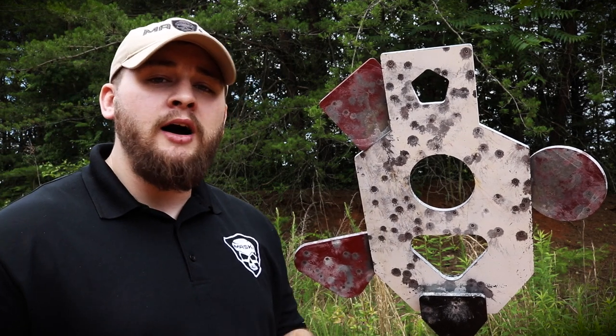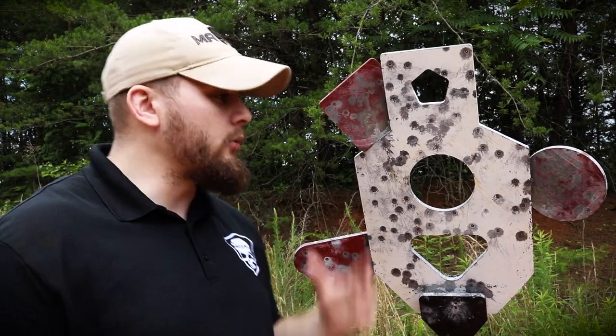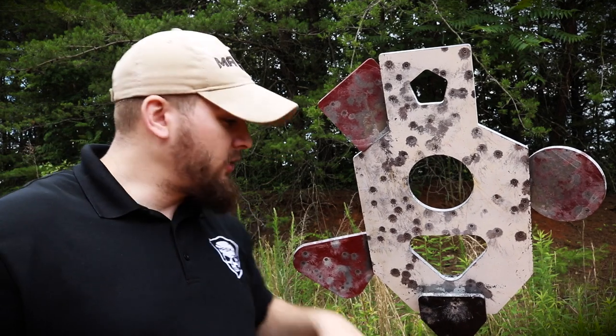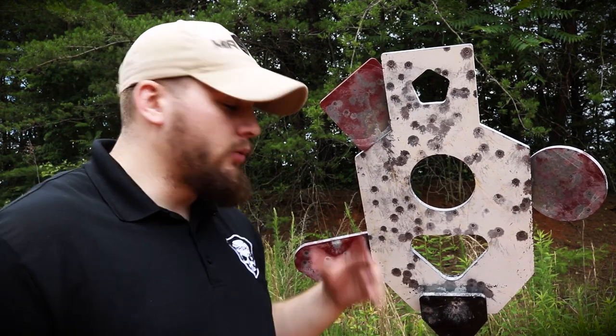My man Todd sent me over this triple tap AR500 steel target system. It's a reactive target system, so these paddles when you shoot them they flop in and out, which is a really awesome target system. It's on a multi-purpose base so you can break it down and set it up on any range anywhere.